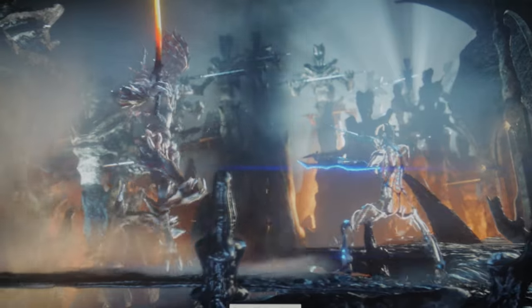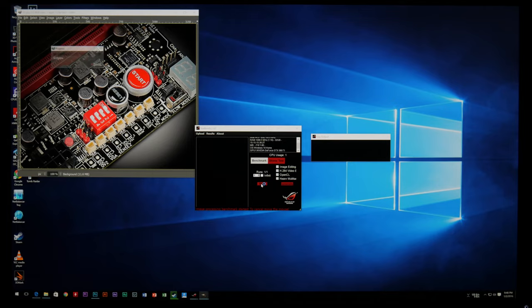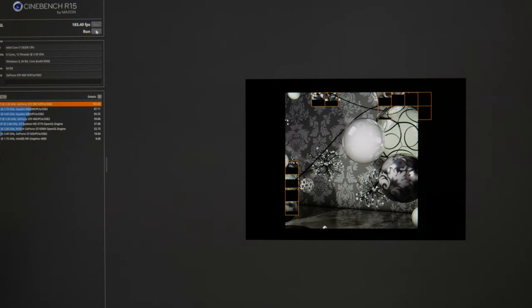I'm going to be showing you some charts and information about what I got. I did some rendering tests, and I also did other tests like 3DMark, Unigine Heaven, and the ROG tests from RealBench. But at the end of the day, those didn't really make sense because I'm not trying to tell you how the system performs as a gamer — I'm telling you how it performs for a videographer or photographer.